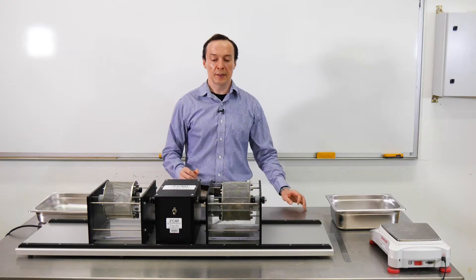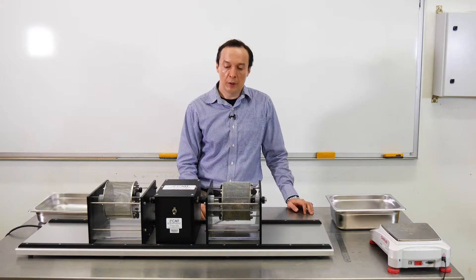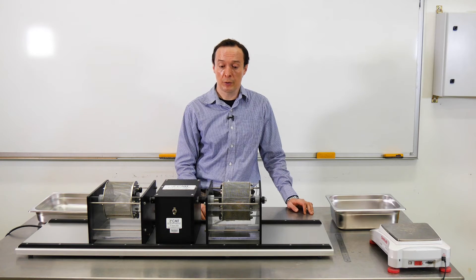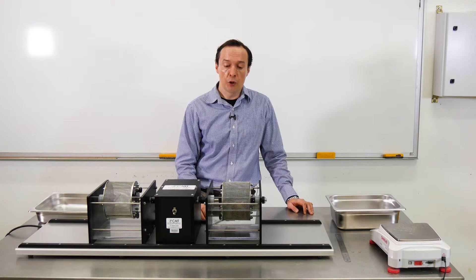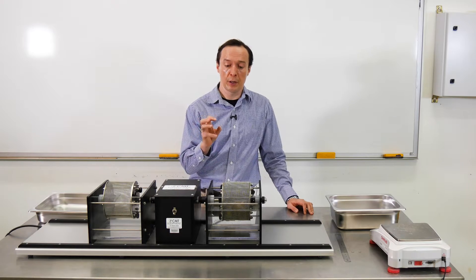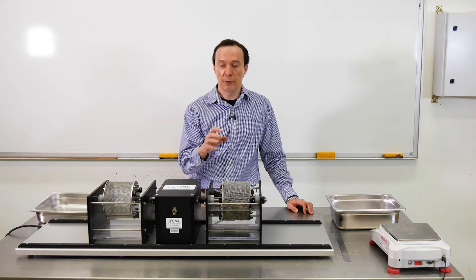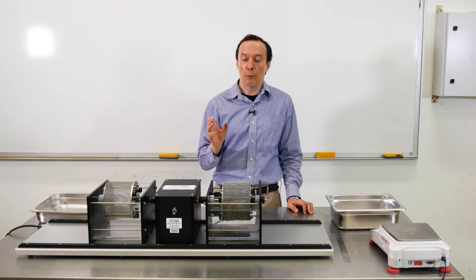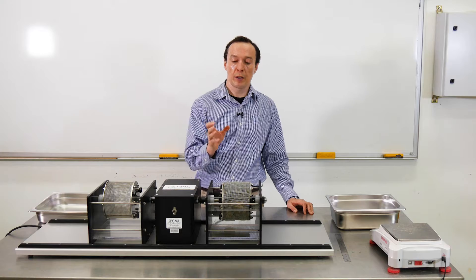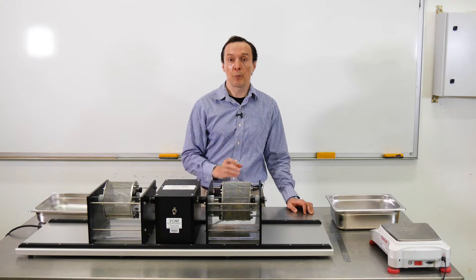When we start this test, we will rotate the drum. We need to rotate it about 20 revolutions per minute according to the testing procedure. You will see that once we start the test, all the small particles from the rock samples will actually go into the water and the water will become muddy. We need to run it for 10 minutes. After that, we will take the drum and put it in the oven to dry, and that will be the first cycle.